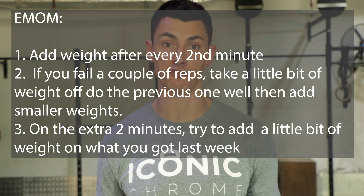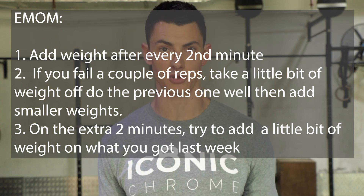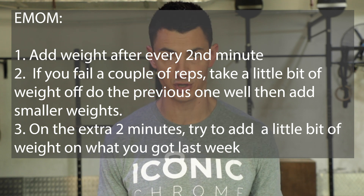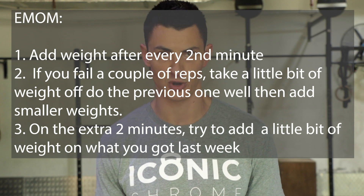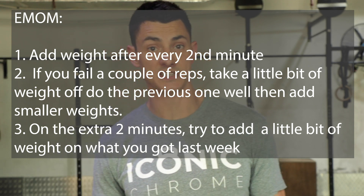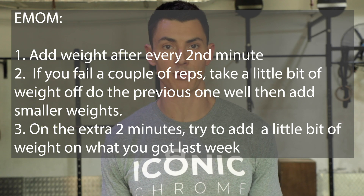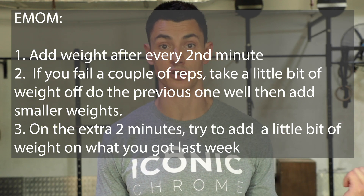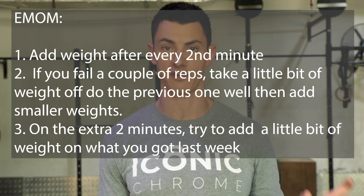If, however, you get to a point where you're failing a couple of reps — multiple reps — take a little bit of weight off, do the previous weight well again for a round or two, and then add smaller weights. We've got an extra two minutes on this EMOM, which gives you a chance to add a little bit of weight on what you got last week, or do the weight from last week for a couple of extra rounds. We're building up to a max, so you should have a clear idea of what you want your new one rep max to be over the next six or seven weeks.